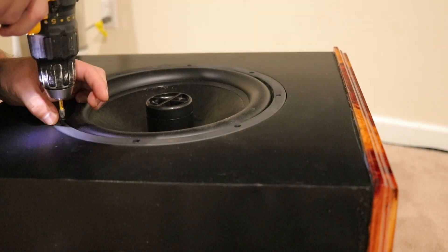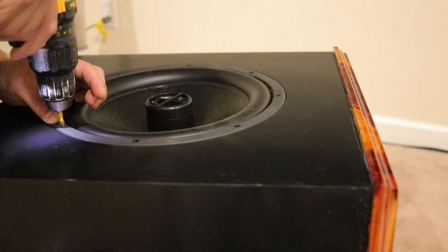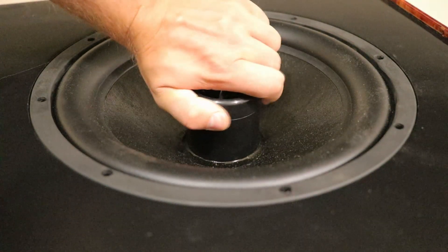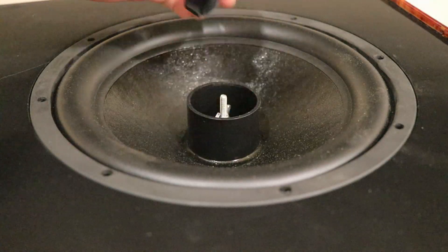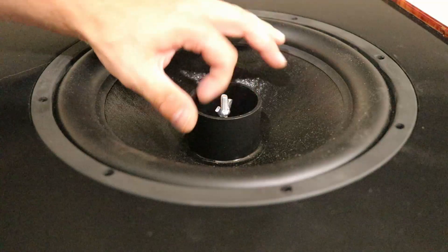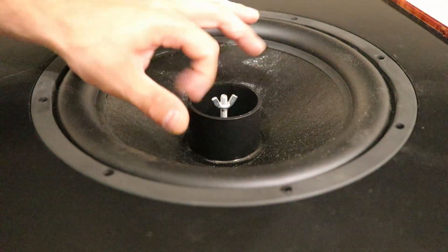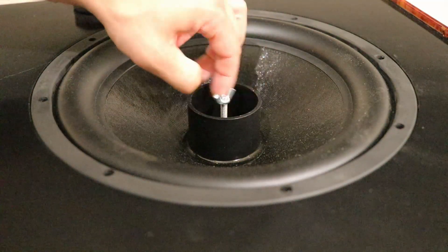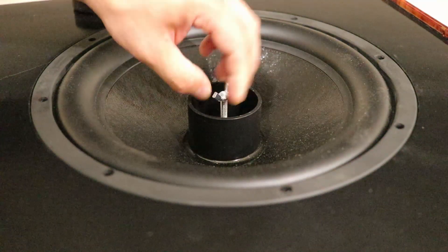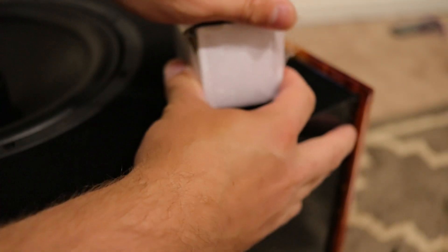When you install the passive radiators, you can use basic wood screws — that's fine for the passive radiator. There's quite a bit of weight adjustment involved: just unscrew the cap in the middle, add the weight, and screw it back on.